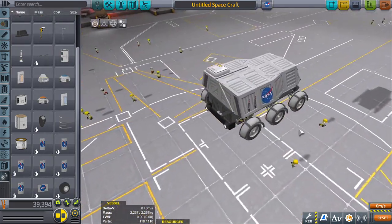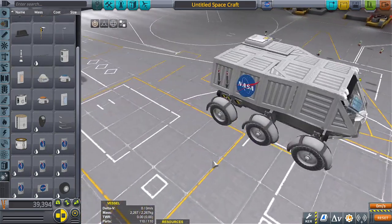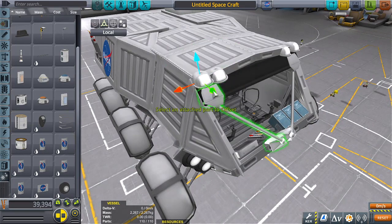Very nice. So nice. That looks really good — that looks really amazingly good. Man, that looks good. I wish I had more time to work on it. Maybe in the next video. What are we going to call this thing?